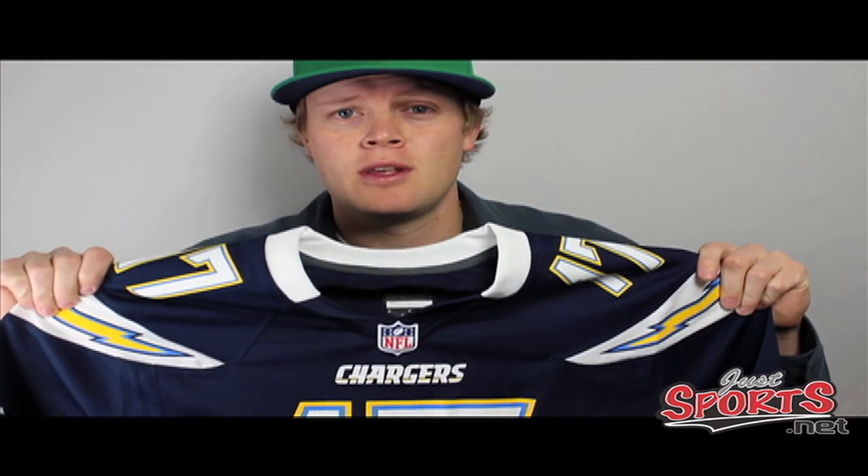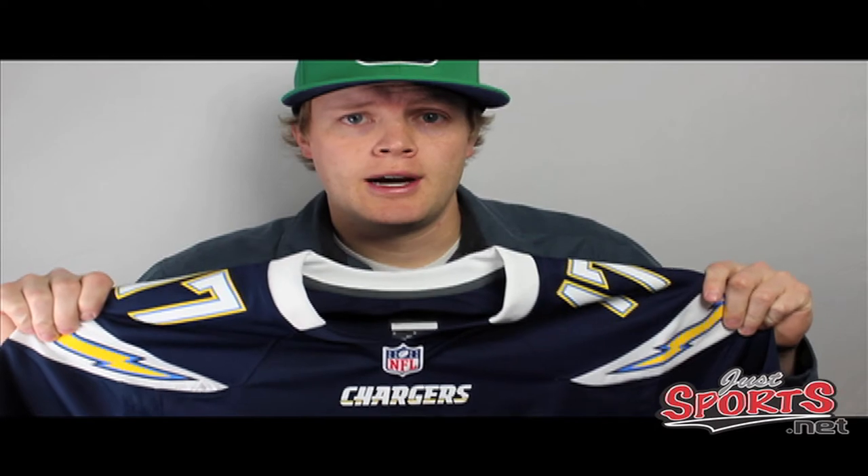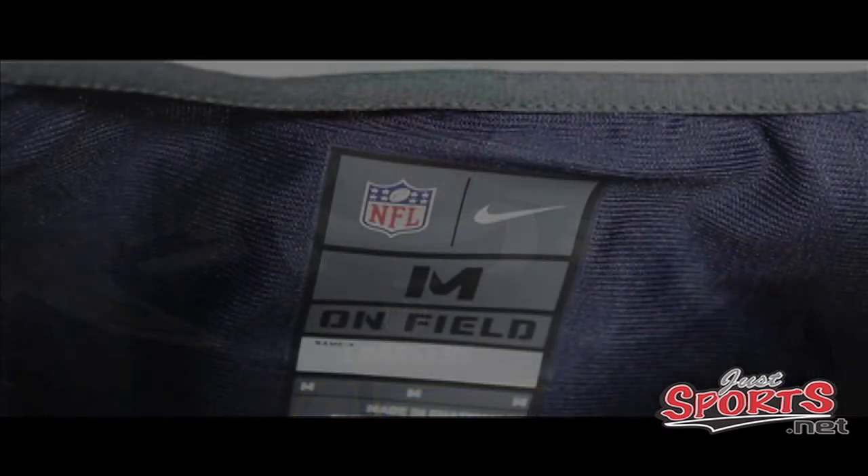There's been lots of love online for the San Diego Chargers Nike game jersey review, and that's what we're going to do. There are a few changes that you're going to love, and we're going to show them to you right here.